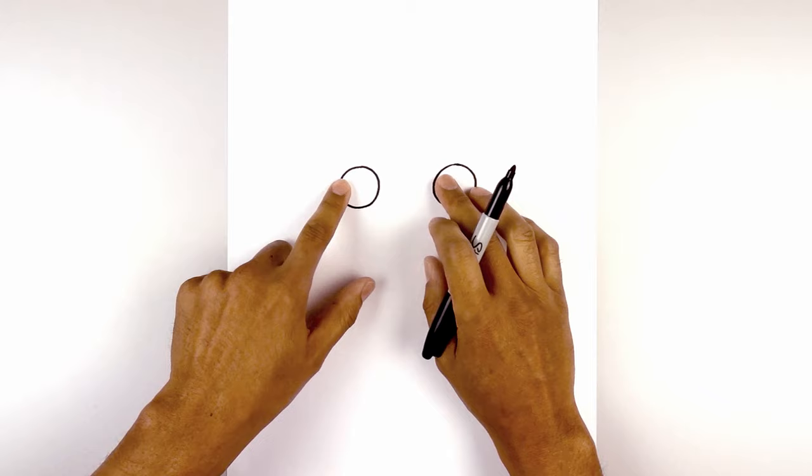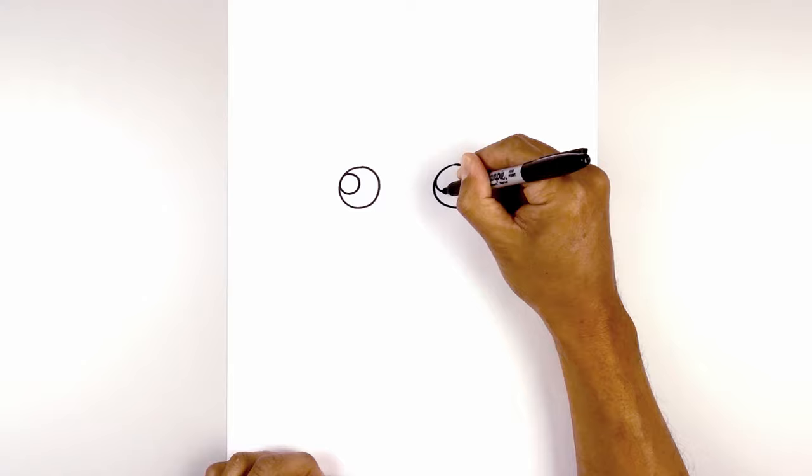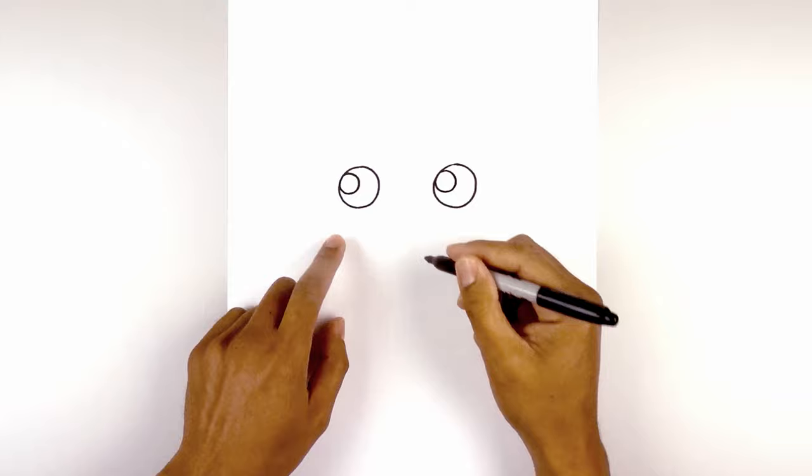So up against the edge, curve around and back out. Let's line this up on the right side. Now we're going to go in and fill the outside area of the eyes in black.